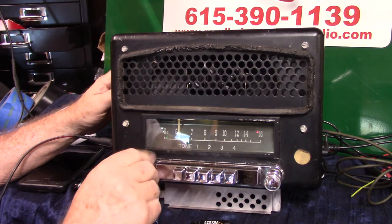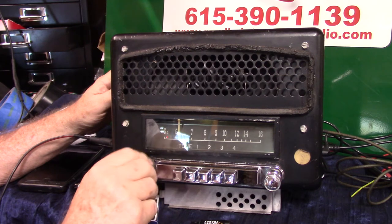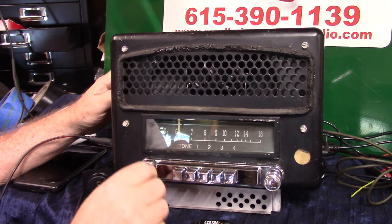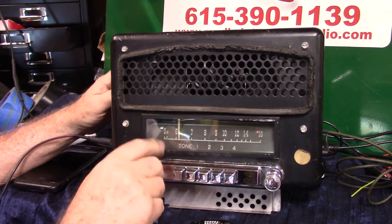If you want to go to AM radio, just simply turn the radio off and right back on — the light turns to red, that's 6-volt here. Turn it off and right back on, it'll take it right back to FM.